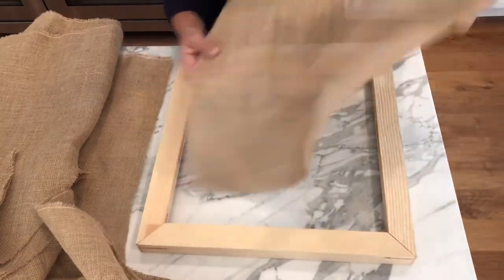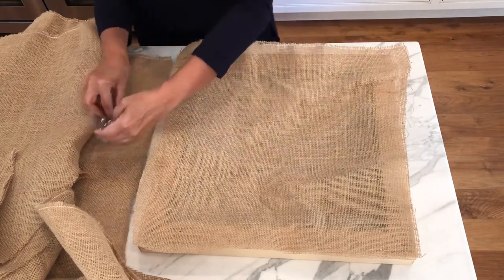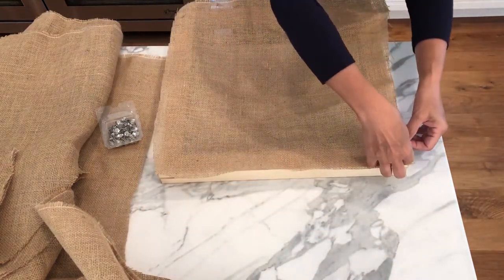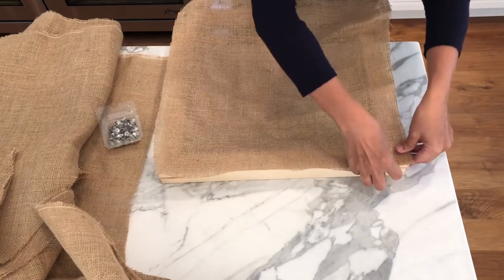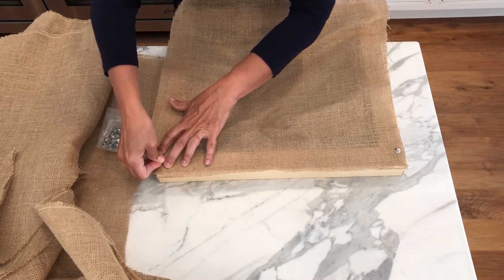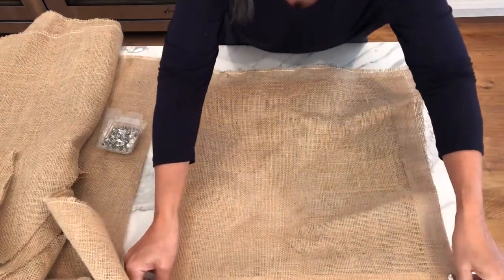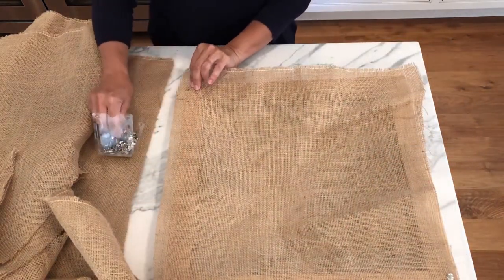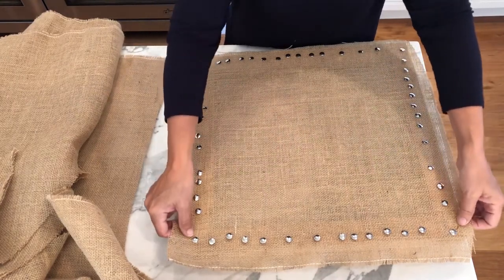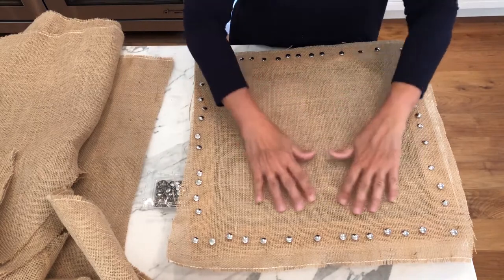I'm going to take the burlap and fasten it with flathead thumbtacks. Start with the corners. I've pulled and stretched and put thumbtacks roughly an inch to an inch and a half all the way around so that the surface of this is fairly snug for working on.